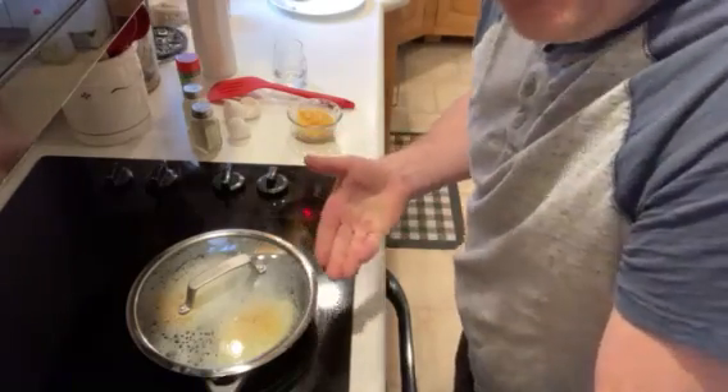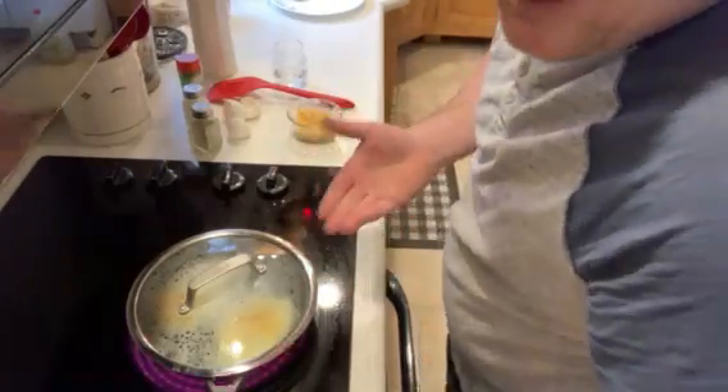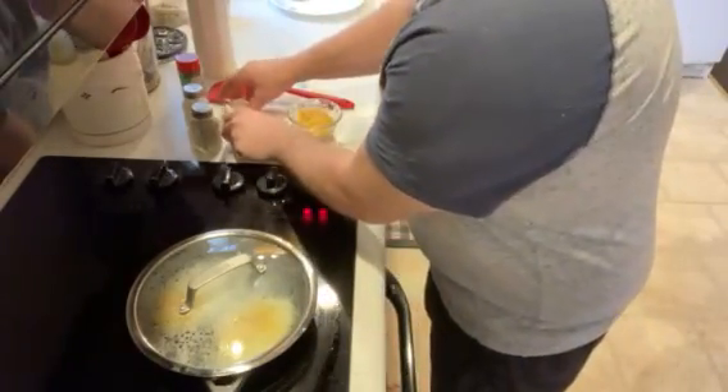A lot of people are like, oh, well this is boiling — you're boiling your eggs, you're having poached eggs. This ain't boiling. You're frying your eggs and you're using the steam to cook the top of it. It's not like you got your eggs drowning in water.